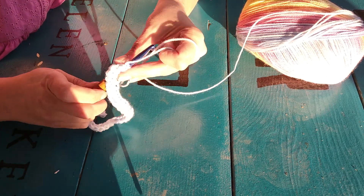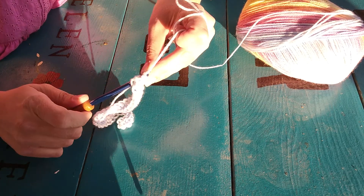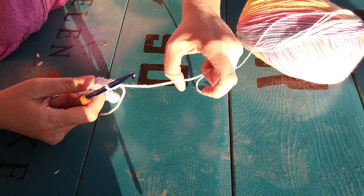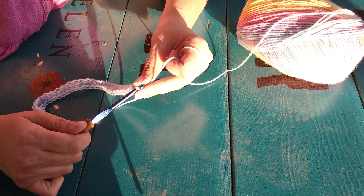I don't know about y'all, but it's really nice here today — it's in the 70s. I thought I would enjoy a little bit of my free time outside. When you get to the end of the row, you've done the last stitch. You want to take your hook and chain, and then flip your work over.